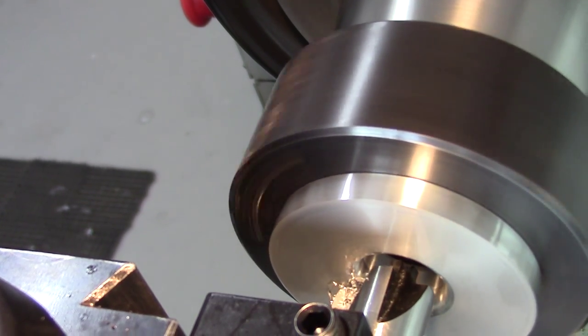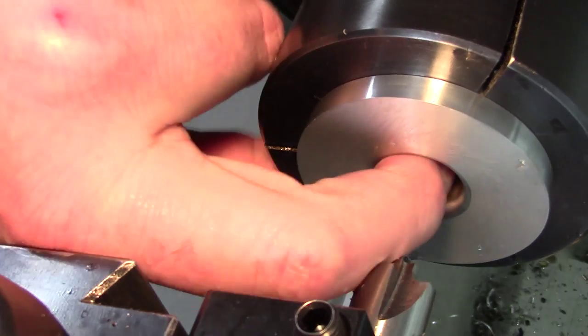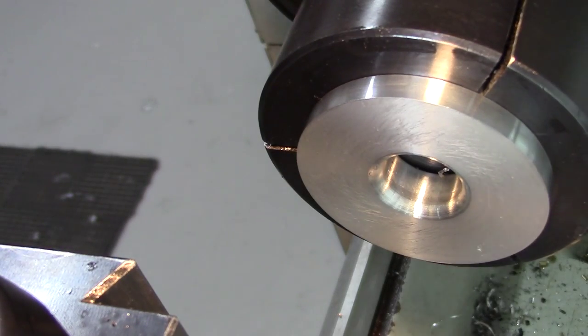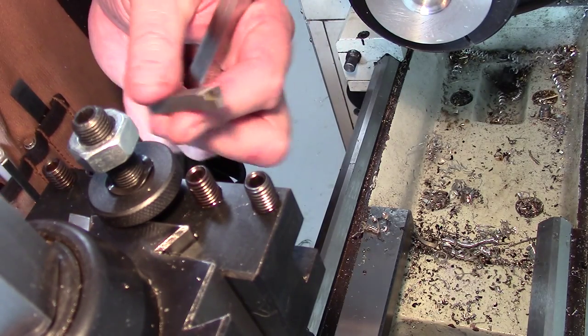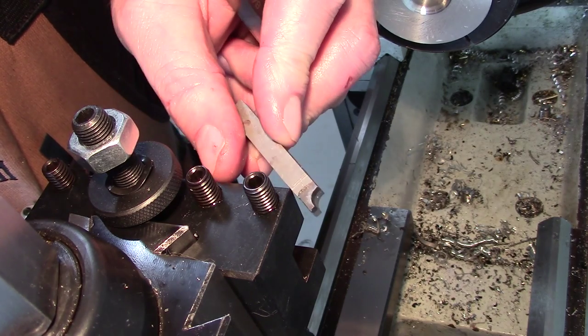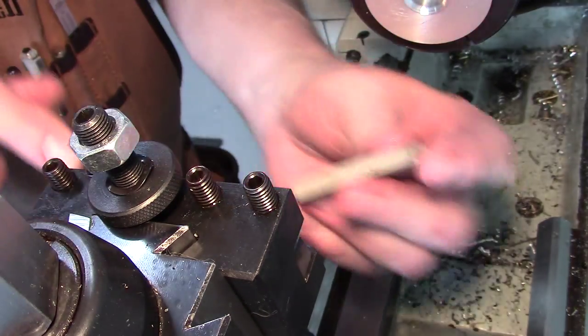Now we've got to move to our third tool — our outside radius tool. You can see it's been used quite a bit, but it's still good. This gets bead blasted afterwards, so it doesn't need to be super pretty. It's a 1/8 by 1/4 inch tool — little bitty guy. These are 5/8 tool holders, so I just stick a piece of 3/8 high speed steel underneath it to mount it up.